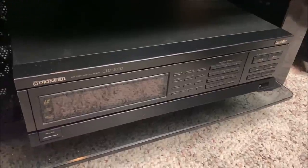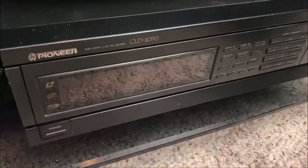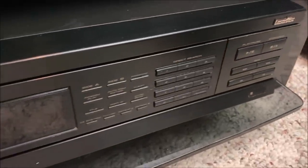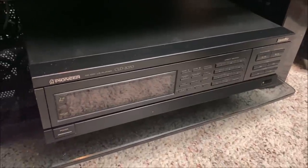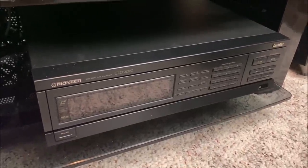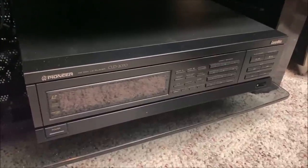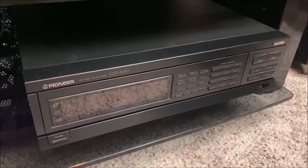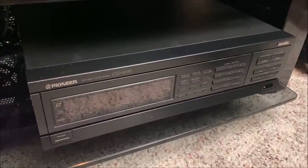Just below the VHD player is my Pioneer CLD-2070 Laserdisc player. This has been reviewed on my channel before and I really like this particular model. It does have auto reverse and it's not particularly tall for having auto reverse. It also has a front display that covers the drawer, and it has an optical digital output, so you can play DTS Laserdiscs without any type of extra demodulator required.